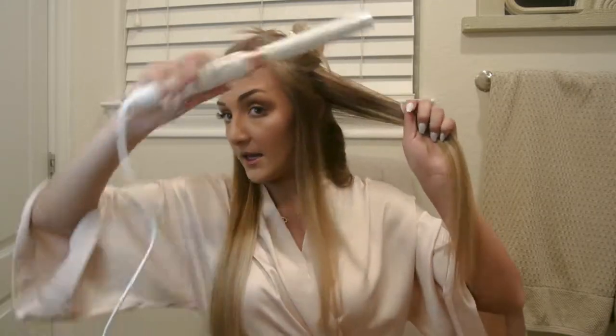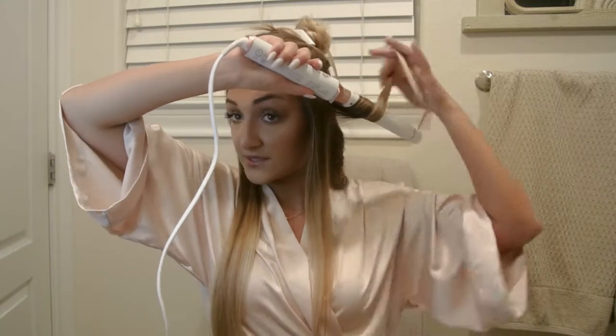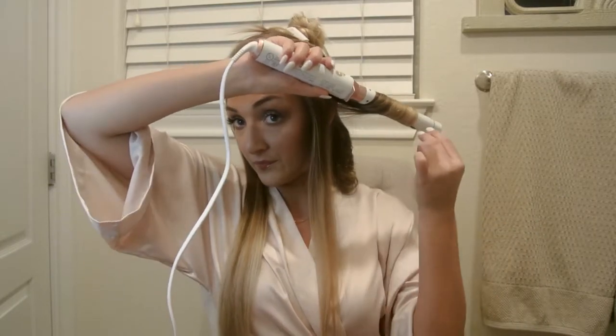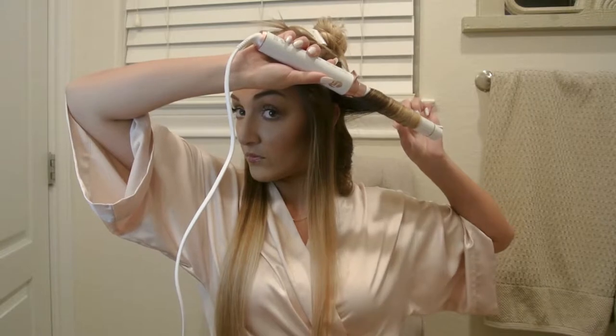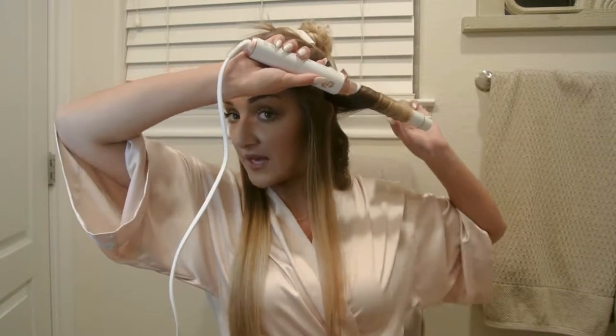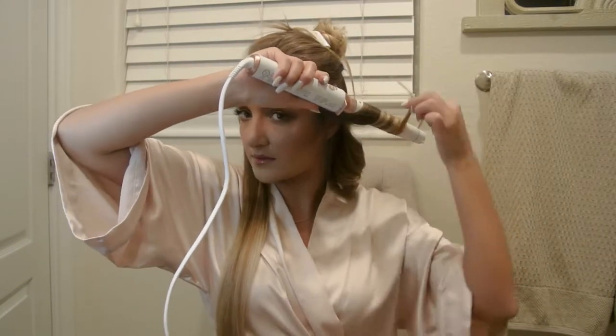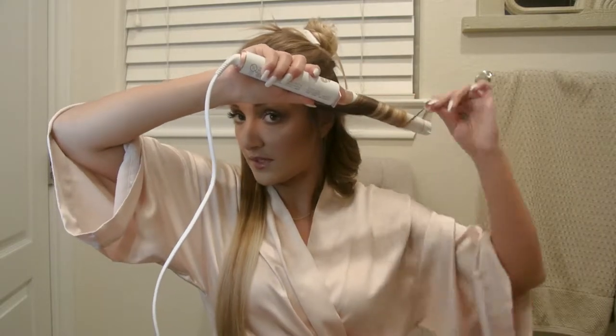I will say that this curling iron heats up extremely fast — I want to say it heated up to the full heat setting in under a minute. I just walked away, came back, and it was already ready to go. It also has an auto shut-off, so if you leave the house before turning it off, it'll turn off for you, which is nice. I always feel like being left on all day damages heating tools — can't be good for it.